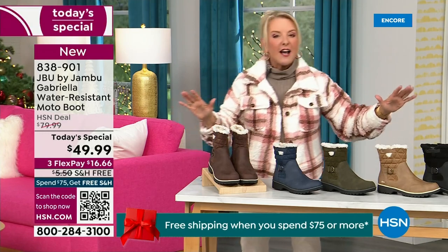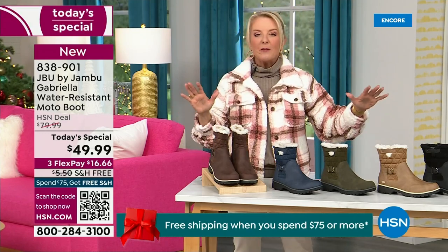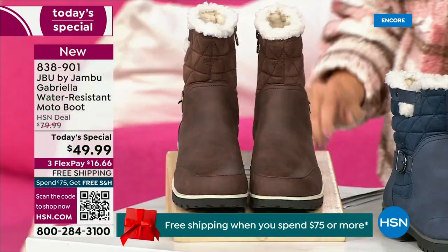I'm going to go over the colors, the sizing, and what's available. Then I'm going to surprise you in about five minutes because this is incredible.